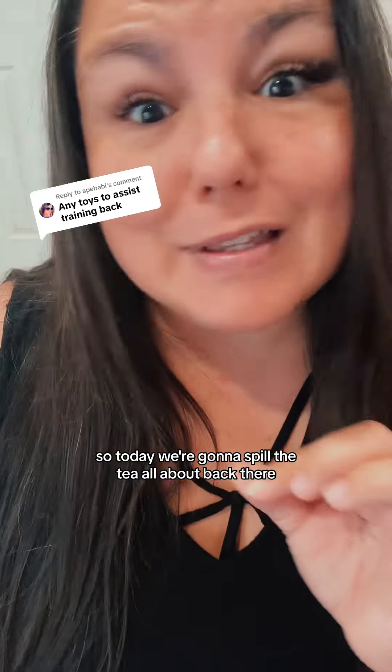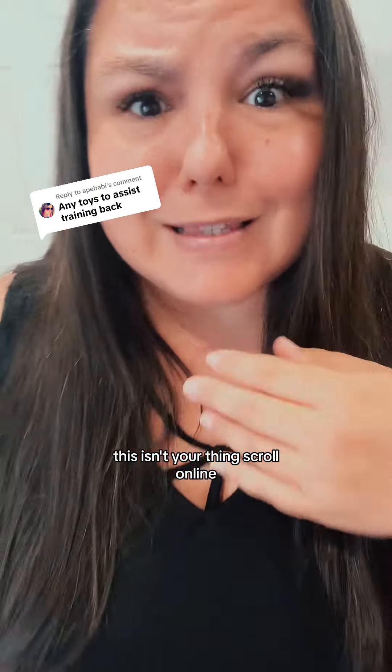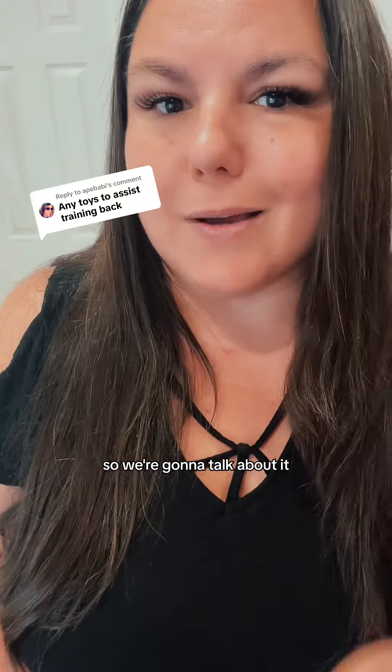Today we're going to spill the tea all about Back There, but remember this is for educational purposes only. If this isn't your thing, scroll on by. But one in three people are having and enjoying it, so we're going to talk about it.